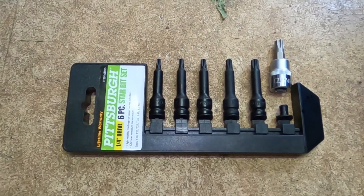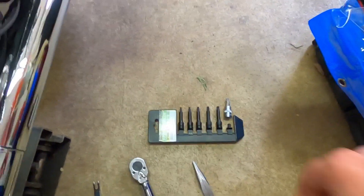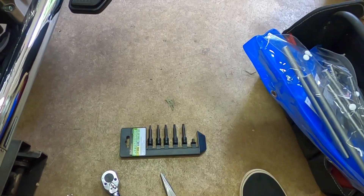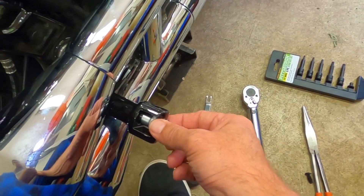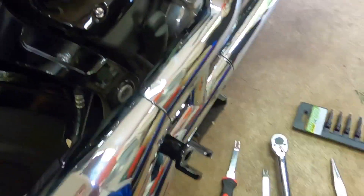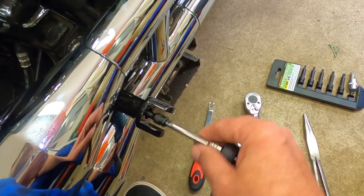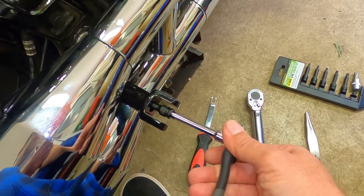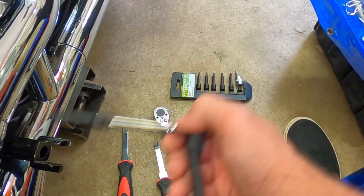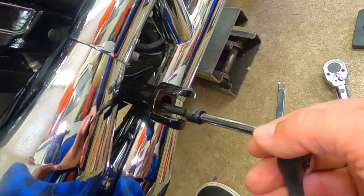I bought a second set of those Pittsburgh quarter-inch torque bits because they extend a little bit — good thing I bought those. I don't have a three-eighths torque bit long enough, and these things are 38 to 48 foot-pounds. Be mindful that you need some longer torque bits to fit in the hole because the regular socket bottoms out in the outer hole.